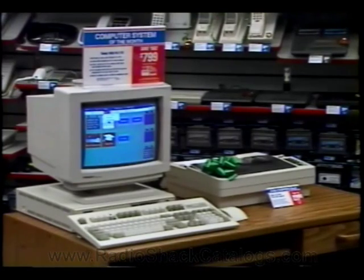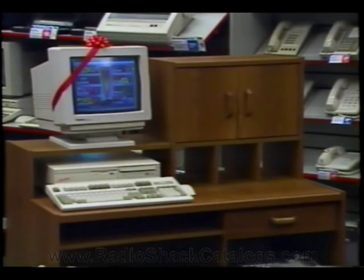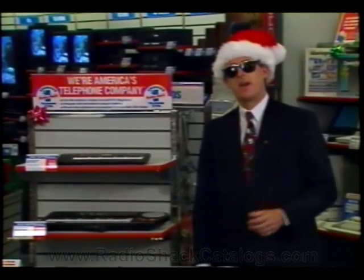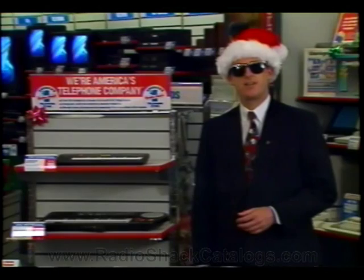The front computer desk will be used to display the promotionally priced computer systems. The rear exposure desk, which should be the new special purchase computer workstation hutch, will be used to display the new Sensation computer. Special signage will arrive shortly for the Sensation. You may need to run temporary electrical strips across the floor to ensure each computer system can be demo-ready. The front end cap of the telephone accessory display will be used for the sale electronic keyboards.